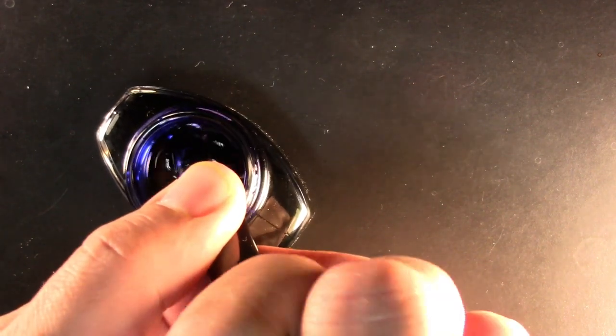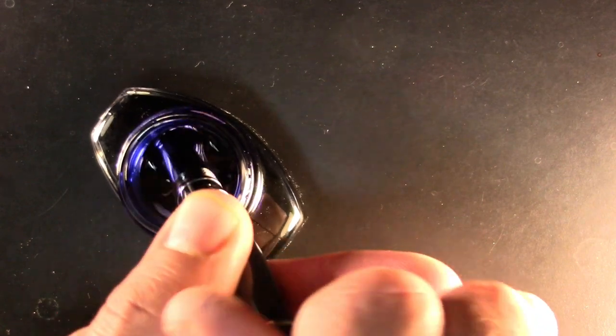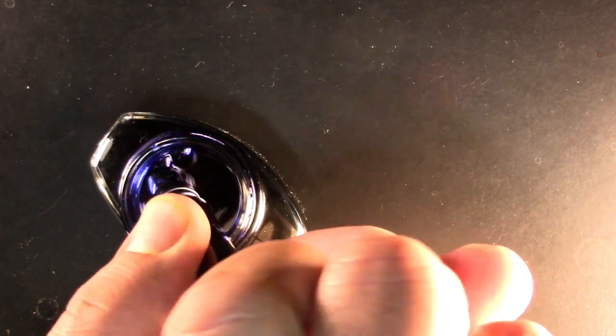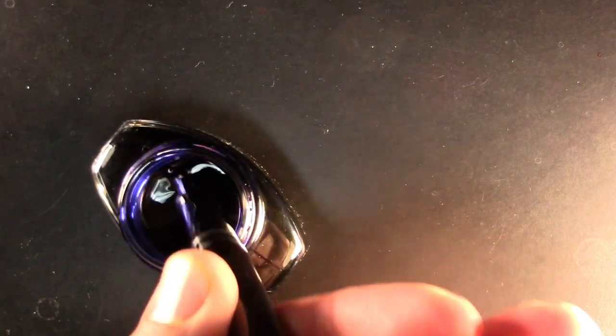Let's ink it up with some classy Parker Quink washable blue. Got a lot of bubbles — pull it out, and once more — got a few more bubbles. Pull it out, do a drip or two. When I tip it upside down it looks empty, but tip it this way it does not — so there's a lot of airspace in there. I probably didn't need to bother with the dripping one or two drops out.